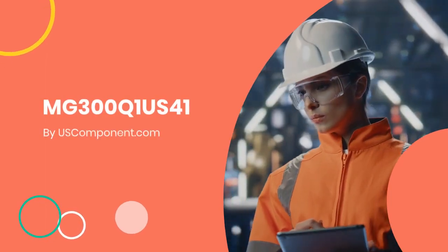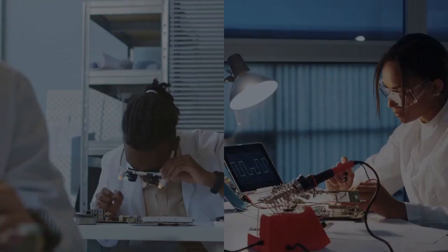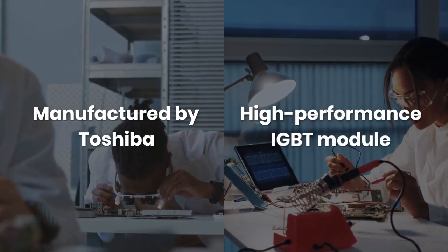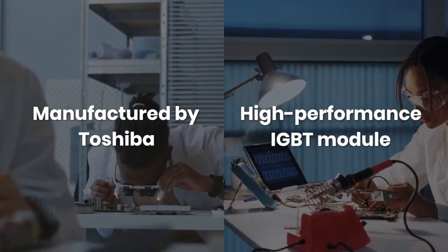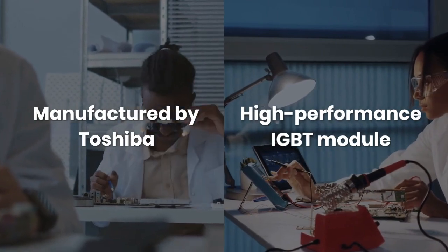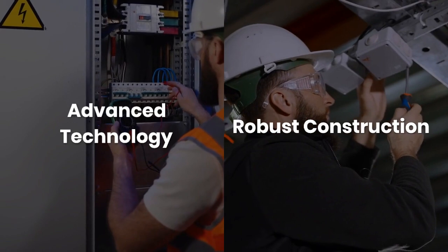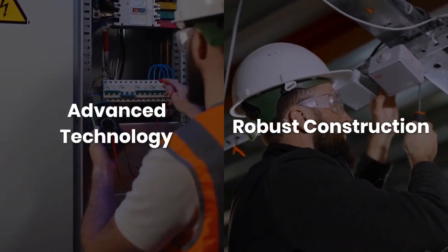MG300Q1 US41 by uscomponent.com. The MG300Q1 US41, manufactured by Toshiba, is a high-performance IGBT module ideal for industrial applications. This module combines advanced technology with robust construction to ensure reliable and efficient power management.